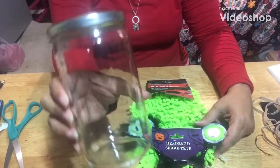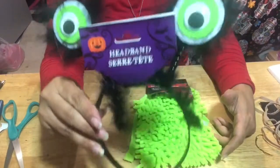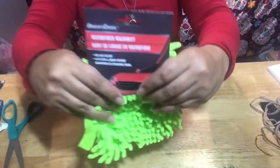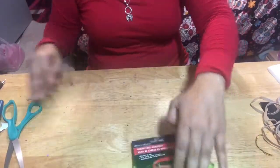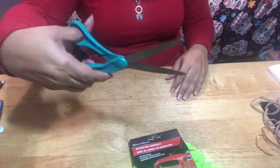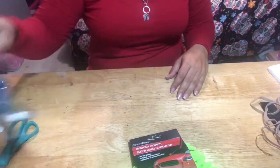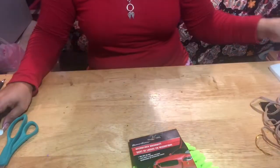What you're gonna need is a jar — I'm using a recycled jar, but you can use a mason jar. You're gonna need a headband, the little monster headband from the Dollar Tree, and one of these car fiber cleaners from the Dollar Tree, scissors, wire cutters or floral cutters, and a hot glue gun.